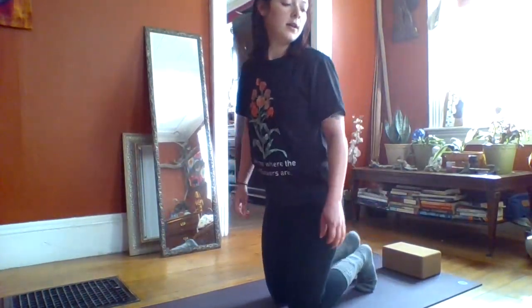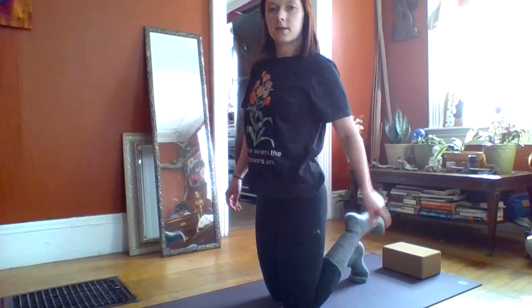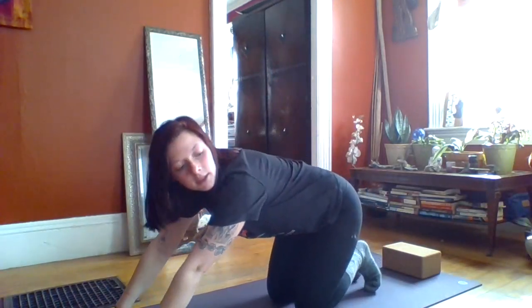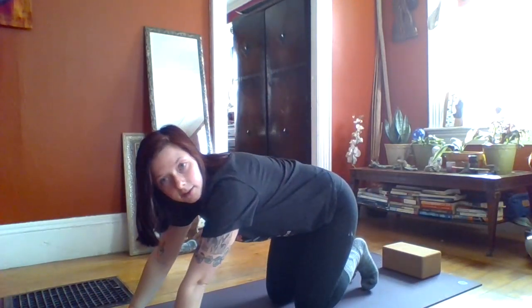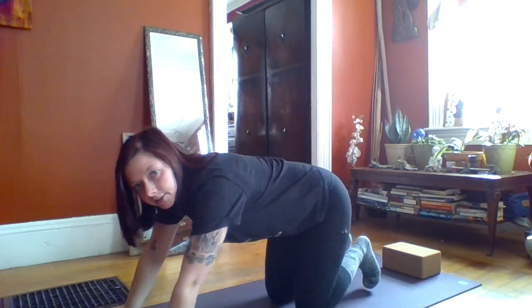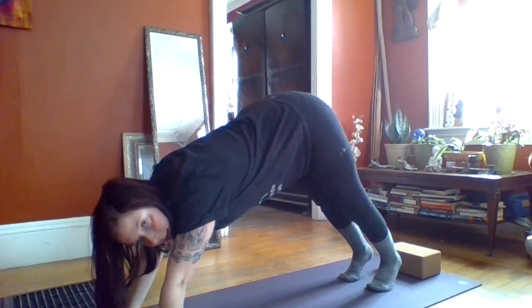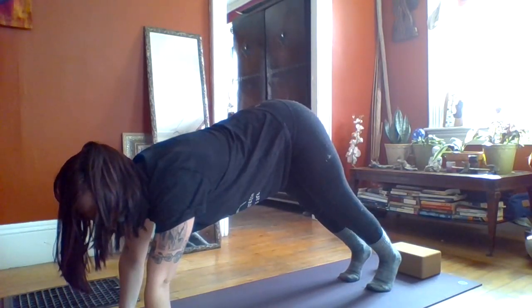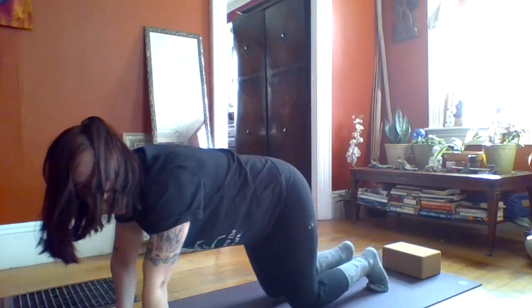Alright, let's try this one together. Lower down onto your knees, keeping your toes on the floor. Sit onto your bottom, reach your hands out and place them on the floor in front of you. Inhale through your nose and lift your hips and butt up. Release your breath through your mouth and come back down.